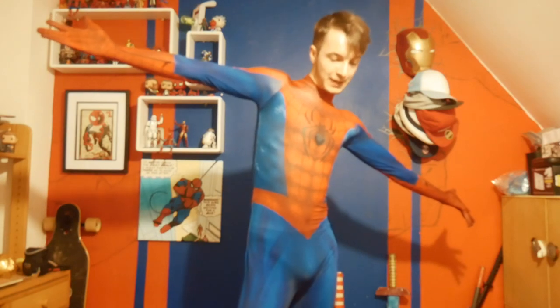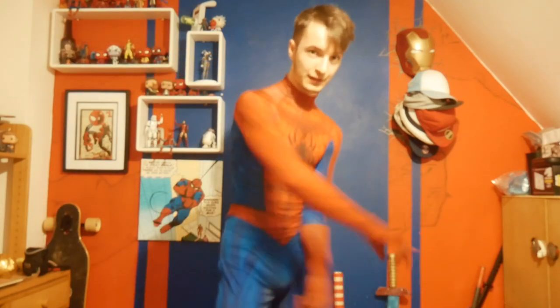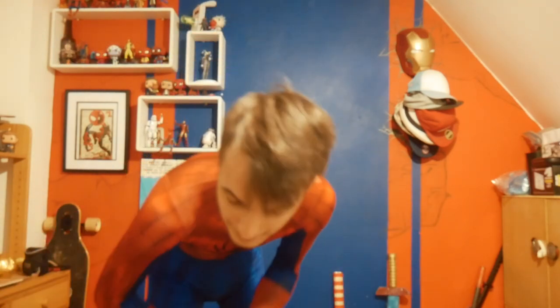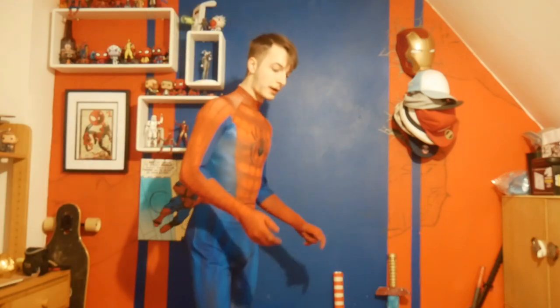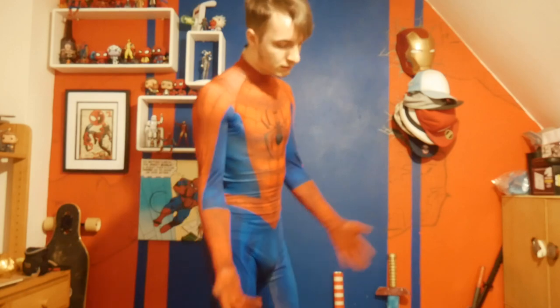What's up everyone? It's Matt here and today I'm showing you my cosplays. That's right, ladies and gentlemen — I'm showing you, well, from start to finish, most of my Spider-Man costumes to date, including ones that aren't on my Instagram, ones that I don't wear anymore. So let's start with this one, might as well, as I'm wearing it.